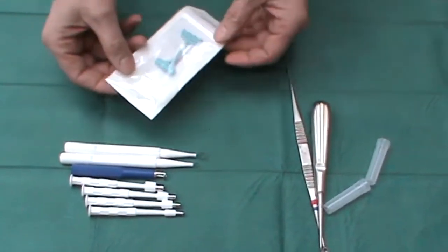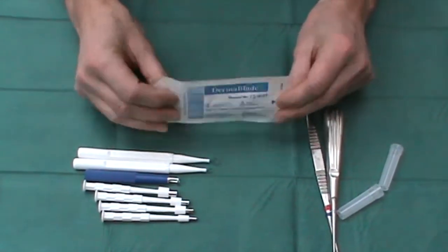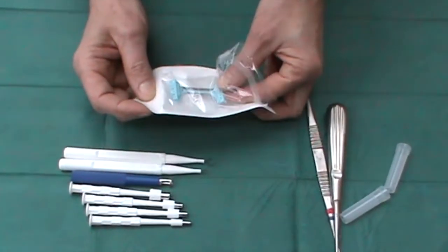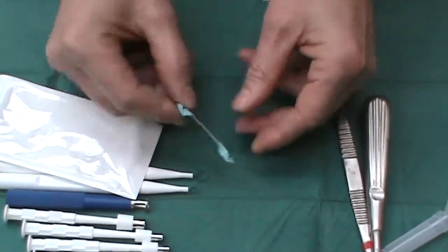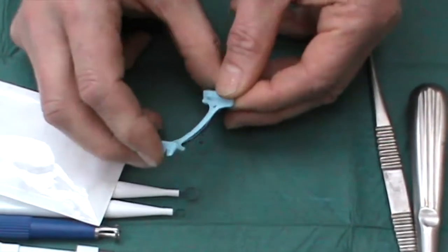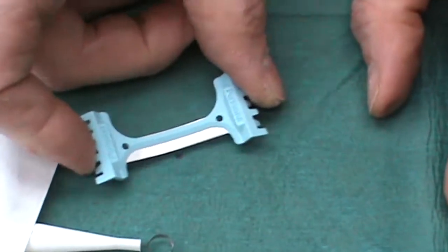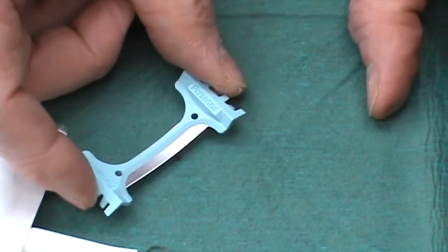Finally, the Dermablade. This is a really useful instrument when it comes to shave excisions. It is effectively a long, flat blade like a scalpel blade, but much, much more flexible. I also find they are considerably sharper, and these make an excellent instrument for shave excising lesions such as intradermal naevi.